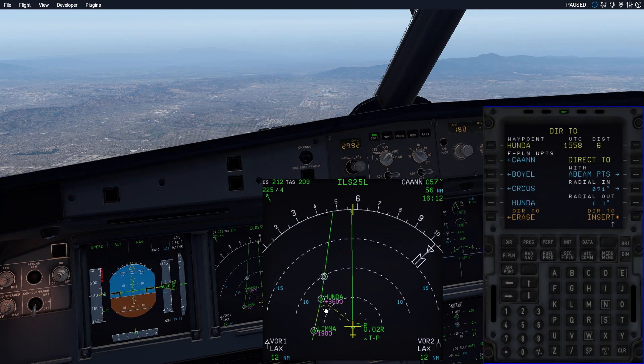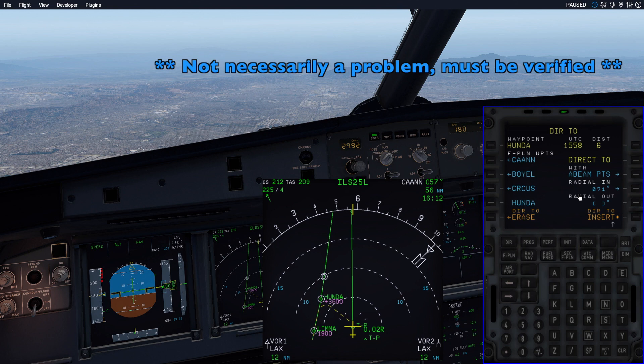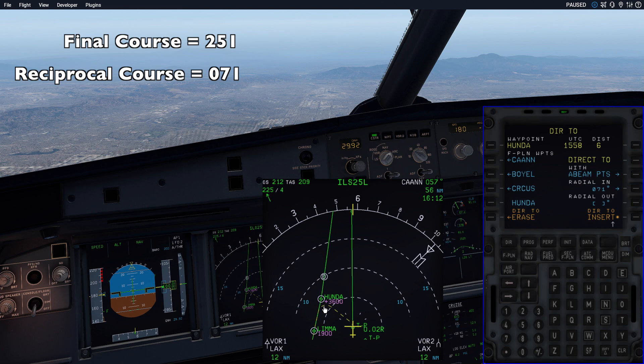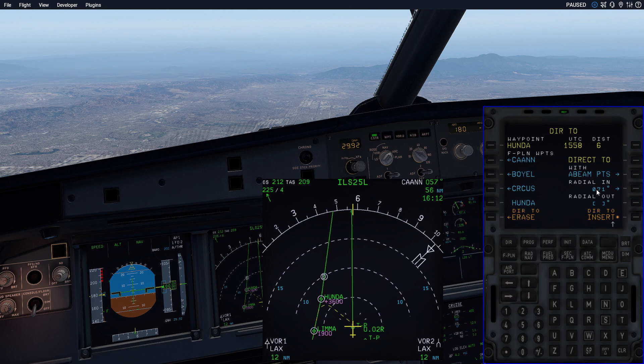We don't want to do that. We want to draw an extended centerline. We can do that by coming to these functions over here — Radial In, Radial Out. We're going to use the Radial In function. The auto-populated radial in will work if the previous course inbound was the correct course for your final approach course. The final approach course on this arrival is 251 degrees. If we take the inverse of that, we're going to get 071. That will work. So we know that Radial In 071 is the correct course that we need to draw.